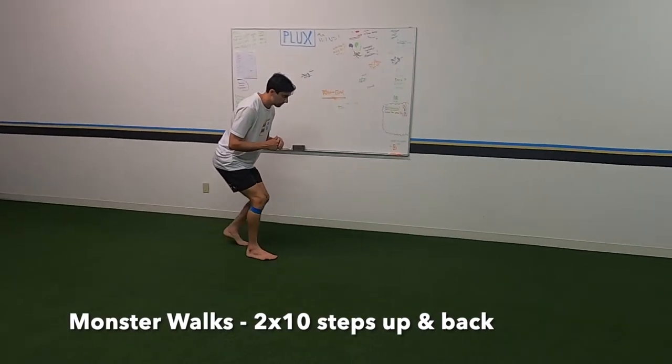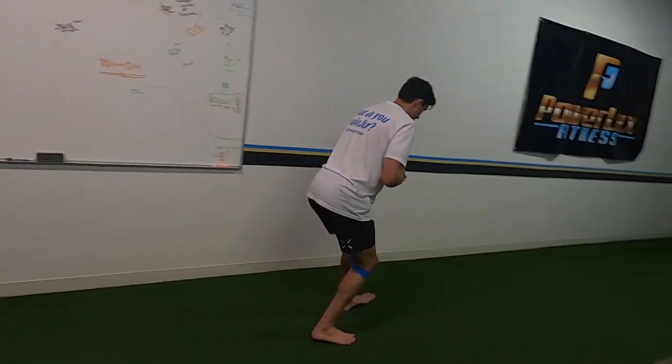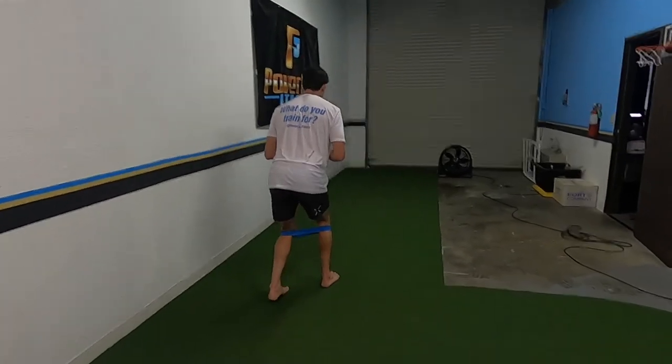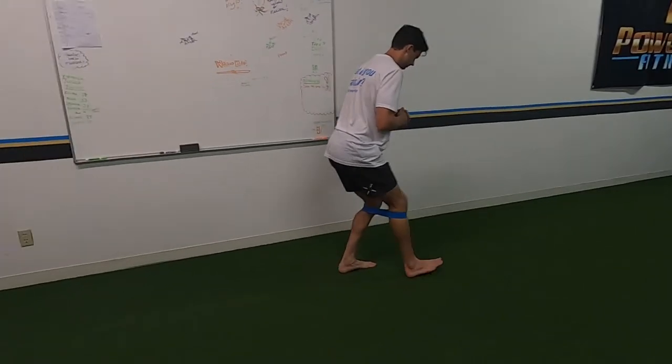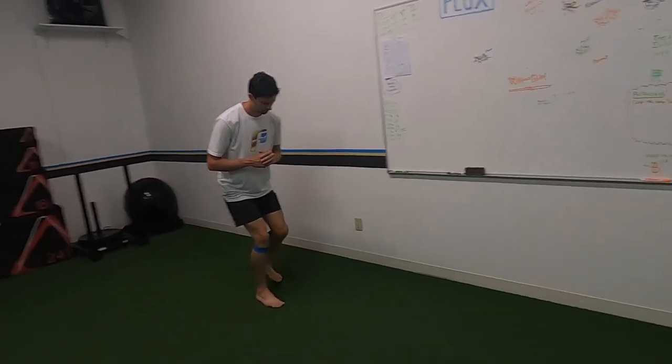We're starting with some monster walks. We haven't done these in a while on the channel, but this is a great way to activate your glutes, hips, and legs in general before you start training. We're getting into jump training today — preseason strength, jump training, and a little bit of functional cardio at the end — so we're firing up the muscles we're about to use.